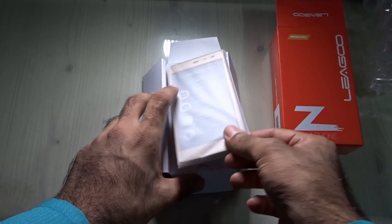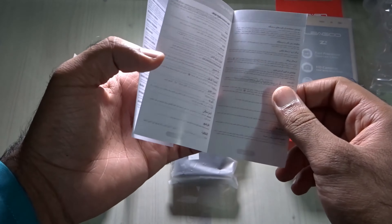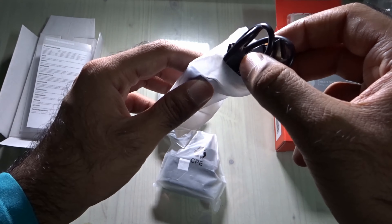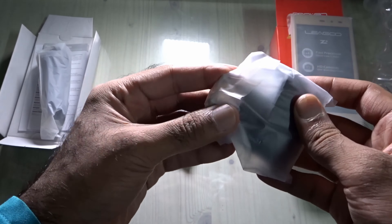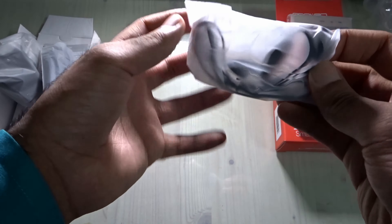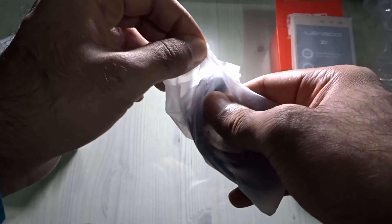Here's the phone — but accessories first. There's a Leagoo warranty certificate, and a quick guide in multiple languages. It comes with a micro USB cable and an EU charger. I bought this phone for my friend in Rwanda, and they use the EU plug there, so absolutely no problem. It even comes with a headphone — for $35, I can't believe it includes headphones.